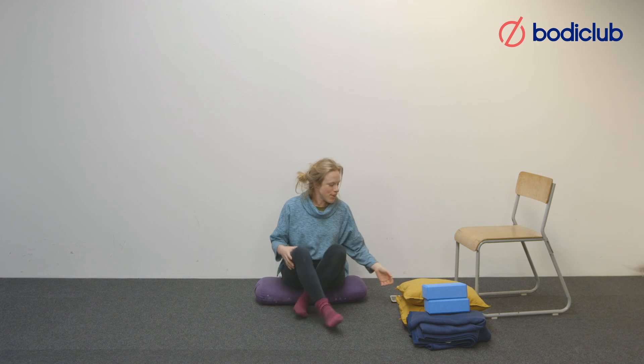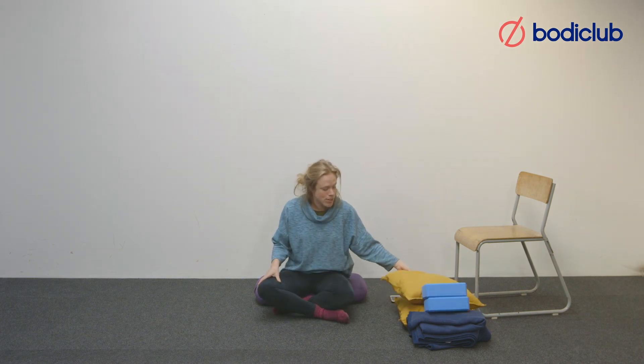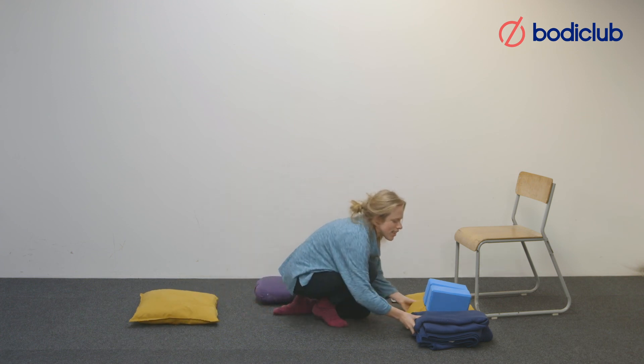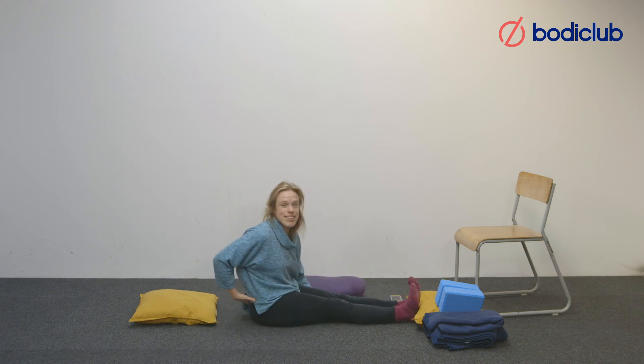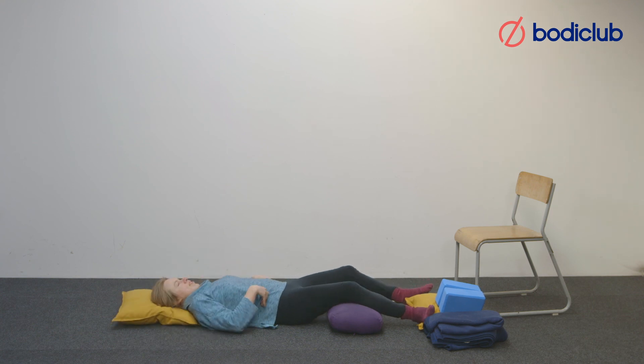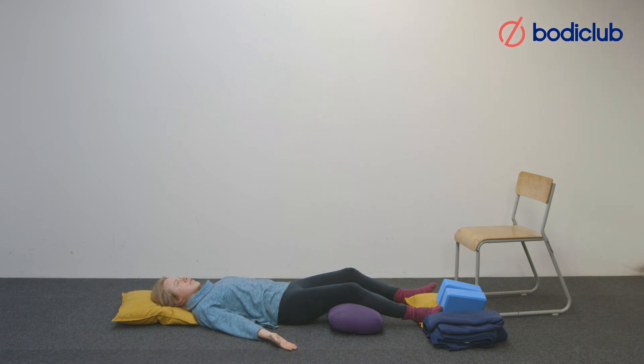The final pose is Shavasana, meaning corpse pose. Lying down on the floor, make sure you've got something to support your head — not something too high, just about an inch — a folded blanket or cushion. If you have any tightness in your lower back, place something under the knees, maybe a rolled-up yoga mat or a bolster. Cover up with a blanket so that you're really warm, because when we relax our body temperature can start to drop. Palms facing up, though there's always the option to place your right hand on your belly. If you have any ailments, placing your hands on the body where you feel discomfort can be really beneficial.